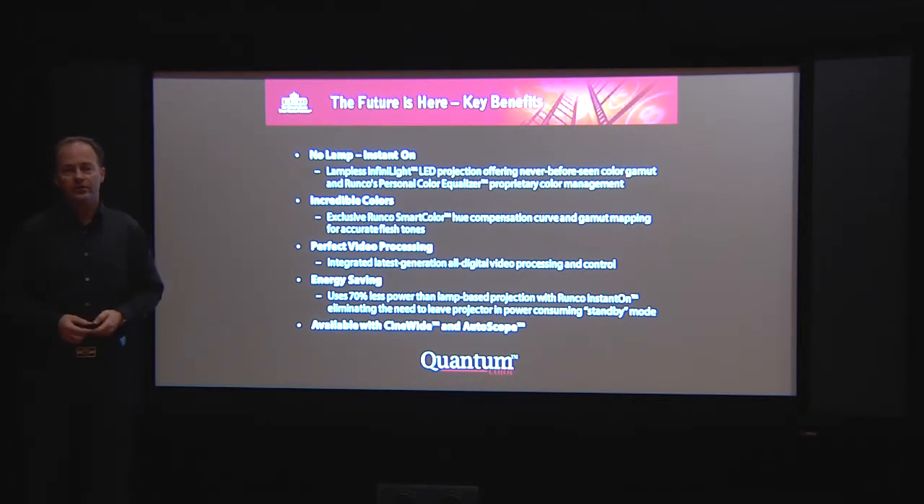The takeaway and the key benefits of our new LED device: there's no lamp in the product anymore, and it's an instant on. The LED technology allows us to have the projector up and running in just 30 seconds. Incredible colors — because of the wider color gamut, you can enjoy colors like you have never seen before. You can adjust the colors according to your likes and ISF calibrate your device. Perfect video processing — Runco is known for perfect video processing, so that's given. We do everything so you can enjoy your video and your pictures in faithful, vibrant, strong colors.